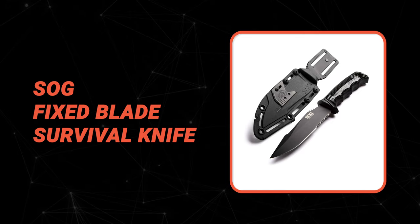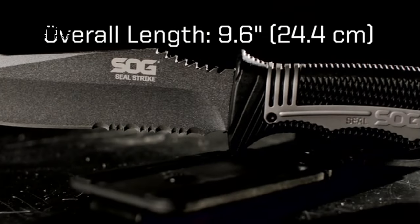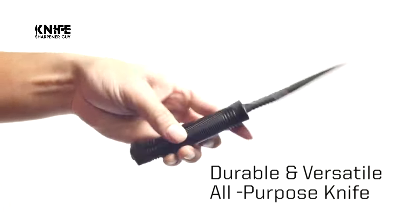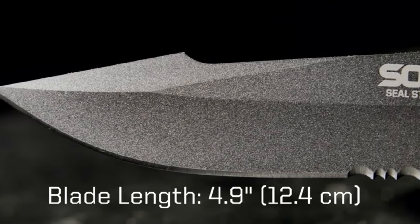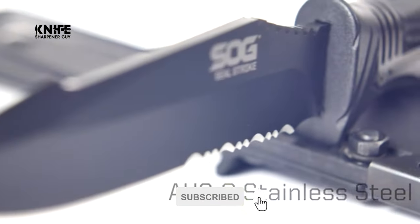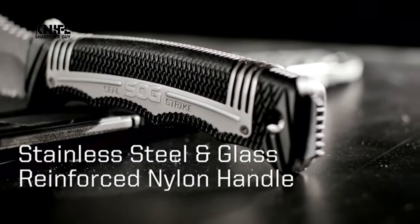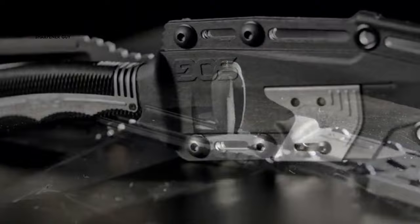Number 5: SOG Fixed Blade Survival Knife. Do you need the best survival knife for your convenience? This SOG fixed blade survival knife is the best answer. The SOG is a standout among survival knives — this Seal Strike fixed blade knife is a field-tested combat knife, camping knife, boot knife, and hunting knife. It measures 9.6 inches in total length and has a tough handle made of glass-reinforced nylon that offers great grip and stainless steel reinforcement.